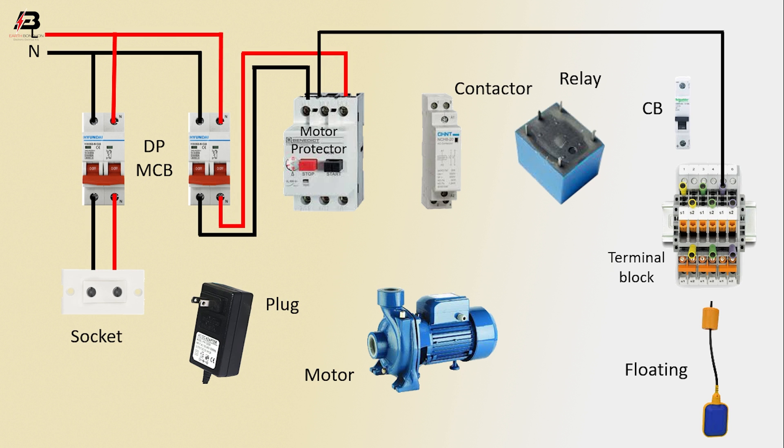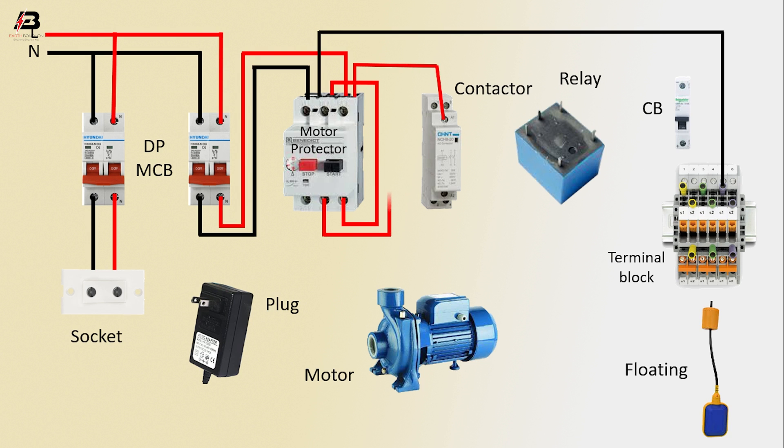Output connection from motor protector to connect terminal block. Output phase connection from motor protector to connect motor protector another point. Output connection from motor protector to connect contactor coil. Output and neutral connections from motor protector to connect contactor.